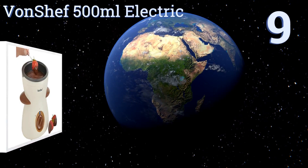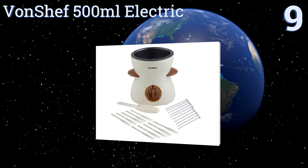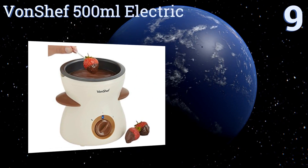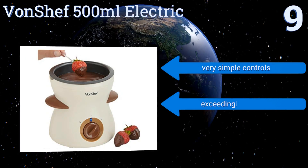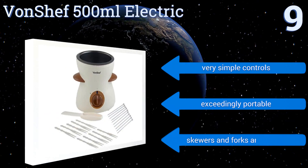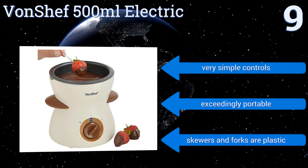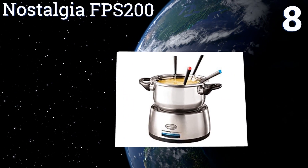Starting off our list at number nine, the small stature of the VonShef 500 milliliter electric makes it the ideal choice for a couple looking to enjoy a few chocolate-covered strawberries or a slightly healthier quantity of cheese than what you're bound to consume from a larger pot. It comes with very simple controls and is exceedingly portable, but the skewers and forks are plastic.